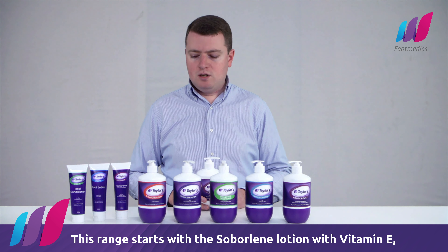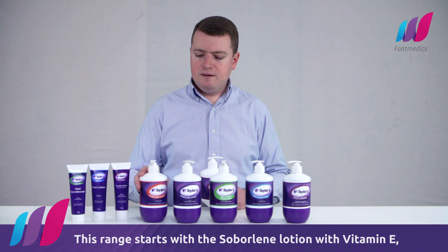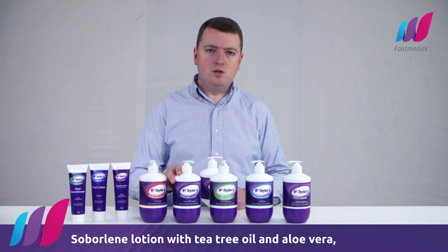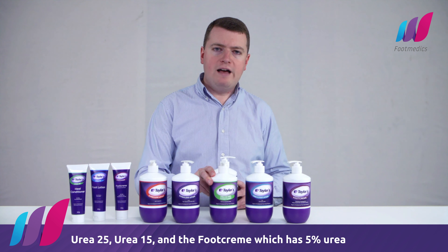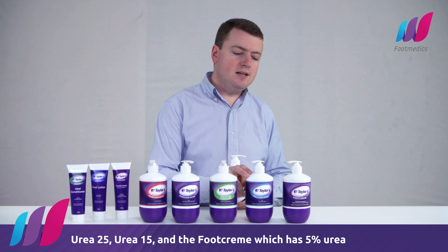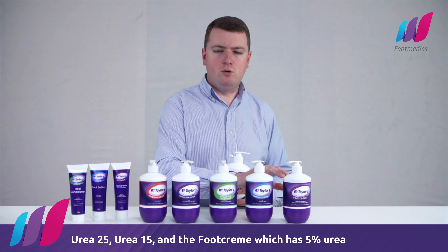This range starts with the Sorbelene lotion with vitamin E, Sorbelene lotion with tea tree oil and aloe vera, the urea 25, the urea 15, and the foot cream which has 5% urea.